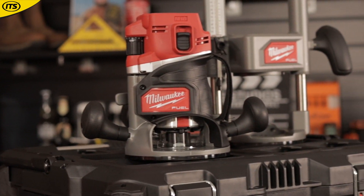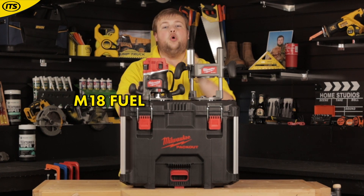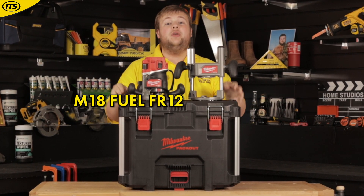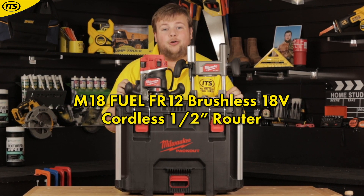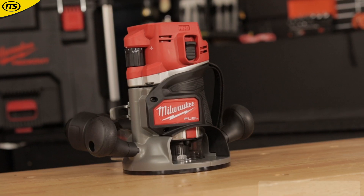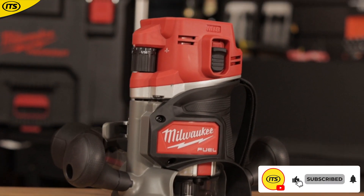The wait is over — it is finally here. Milwaukee have released the M18 Fuel FR12. This is a brushless 18 volt cordless half inch router, and one of the first cordless half inch routers on the market.